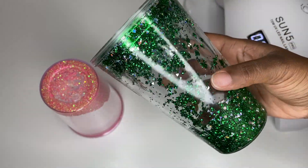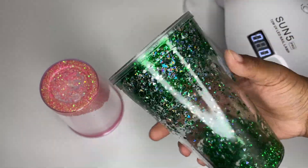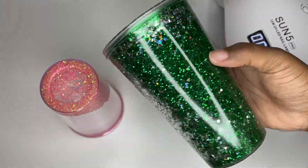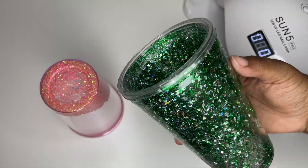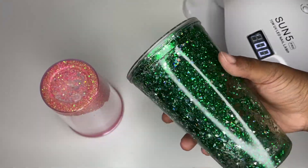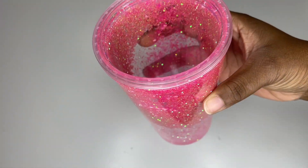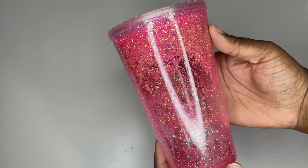I love UV resin because you can use the cup the same day — you do not have to wait 24 hours like you would with regular resin. It cures right away under your heat lamp. I actually seal it a couple times just to be on the safe side.